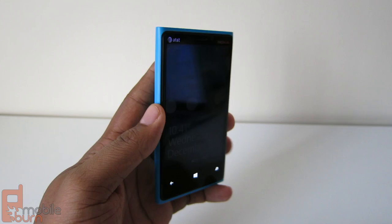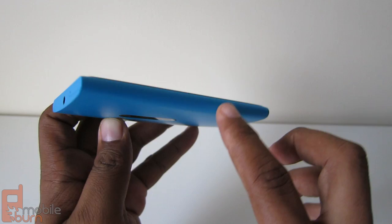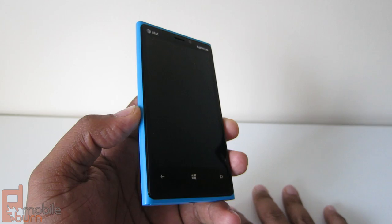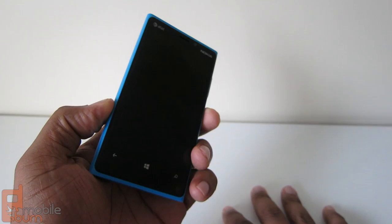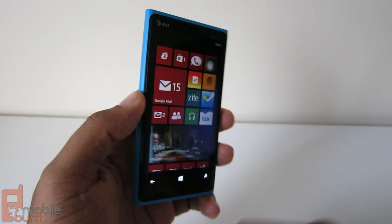You'll also notice it's kind of on the big side. It has 10.7 millimeters in depth, so this is a chunky phone. The sides curve a little bit and in the back they meet and it protrudes a lot. It's 70.8 millimeters by 130.3 millimeters, and it's very noticeably heavier than the iPhone or the Galaxy S3 — notably heavier at 185 grams.